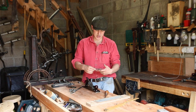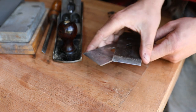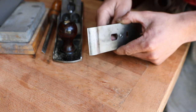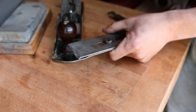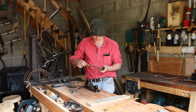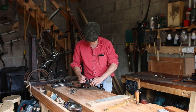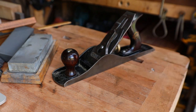Now that we have our iron sharp, we need to put it back together. We put the chip breaker back on at an angle so as not to damage the edge by sliding it over, then push it so it's just about a millimeter or two back from the very edge, and lock it into place with the screwdriver. I wind the plane iron adjustment counterclockwise and drop the iron in very carefully so as not to damage the edge. Once it sits into place we throw back on the lever cap and away we go.